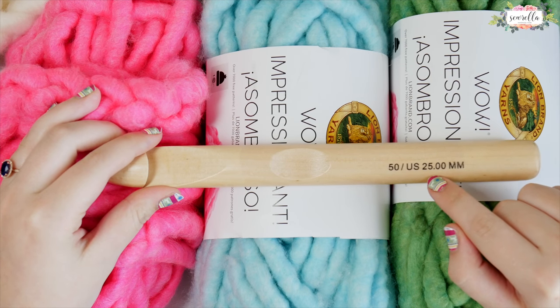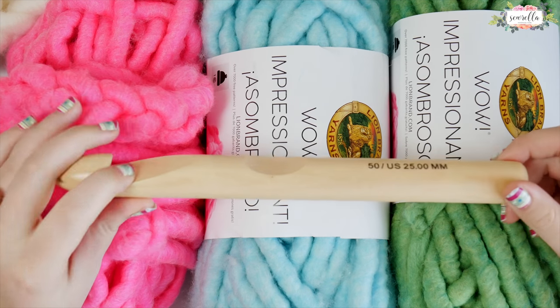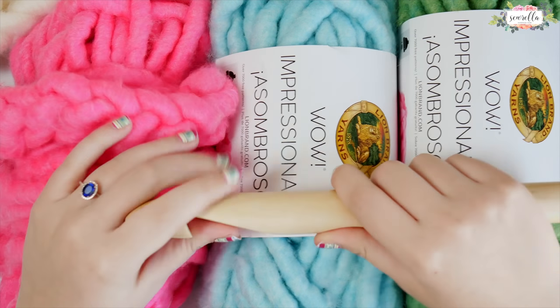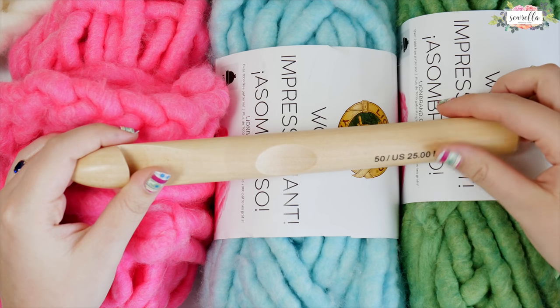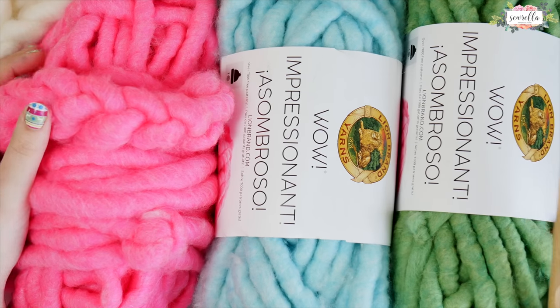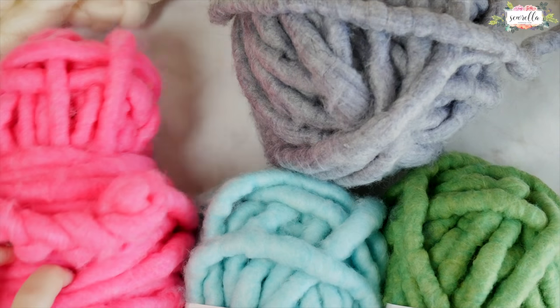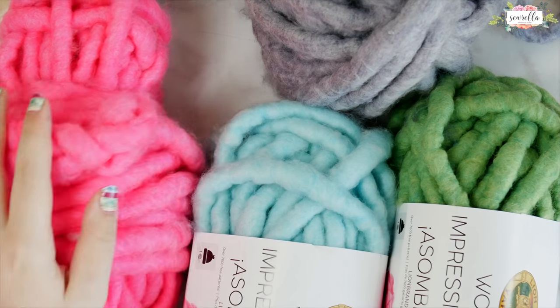You can use a 25 millimeter crochet hook — that's the size recommended with this yarn — or you don't have to use a crochet hook with this pattern if you don't want to, it's up to you. I got my hook from Michaels; they usually have them there. But I'm going to be finger crocheting this cowl. You're welcome to use a 25 millimeter hook if you'd like, and I'll show you both techniques in just a minute.